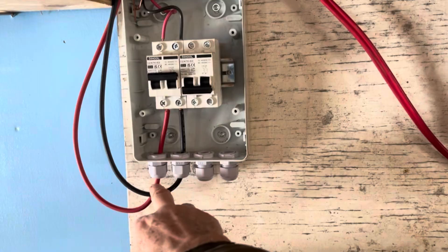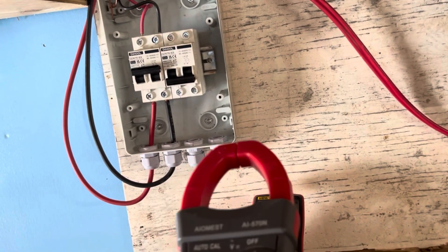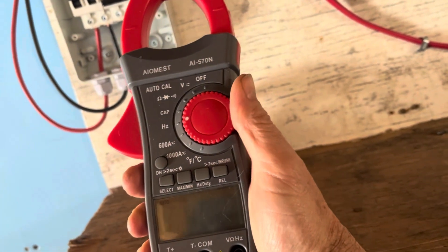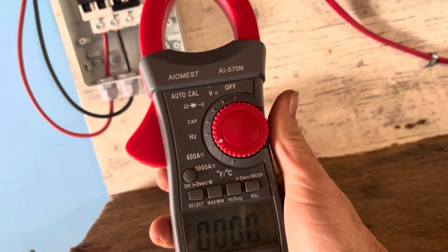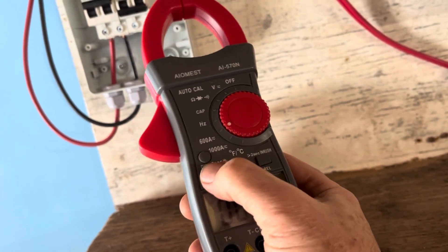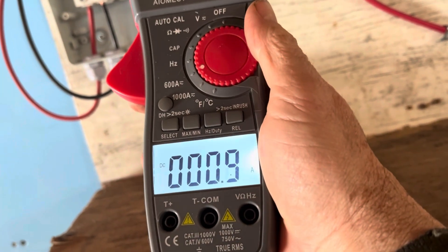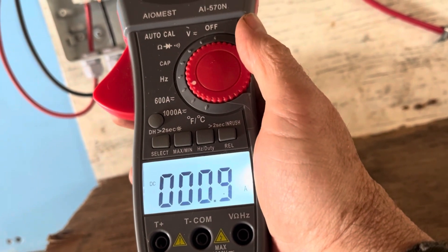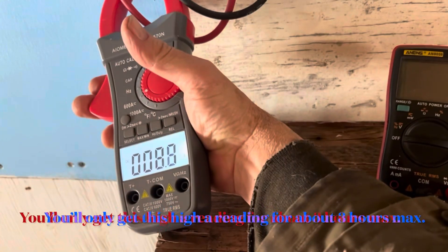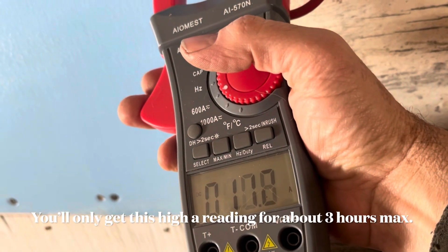The solar panels are coming in here to this switch, and the switch is on. So with the switch on, it's a load that's running — that element. So we take this clamp meter, turn it to the 600 position, and change it to DC. We'll hold it so you can see the screen a little better. We're getting about 9.4 amps DC.